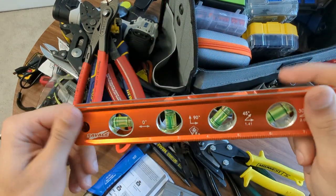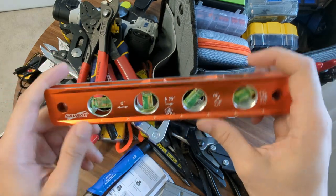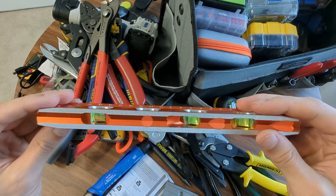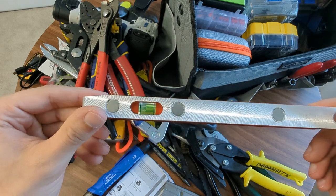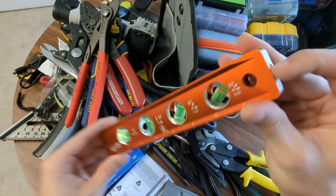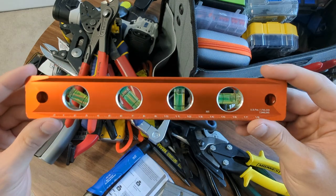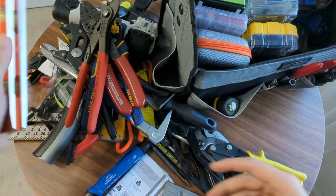Metal, magnetic level. Got this on Amazon - it's great. It has 30, 45, 90, and of course zero degree. All metal. I really like the metal ones - they just seem to last a lot longer. Magnetic is really nice. You have both top and side gauges, and with this one you have a bottom gauge as well. This looks brand new - I've had this for a long time and used it on a lot of things. I actually use this a lot when I'm trying to level the Jeep when we go overlanding, putting it on the bottom of the frame and trying to get it as level as possible with leveling blocks.